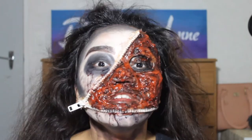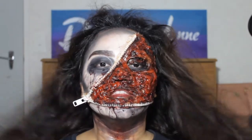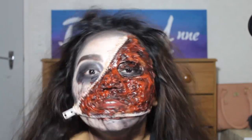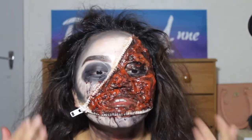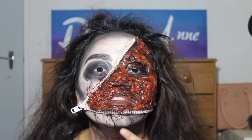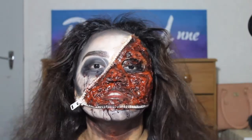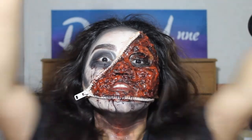Hey guys, welcome to my YouTube channel. This is my first ever video on YouTube. I'm trying to brush on this zombie skeleton look on this side — it's a recreation of one of my Halloween looks from one of our Halloween parties, but it looks a lot better. If you guys want to learn how to do this look, just keep watching.